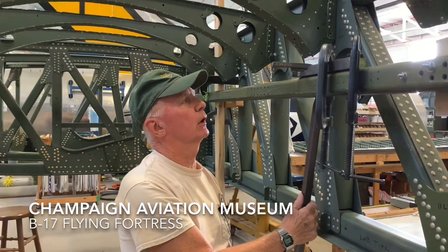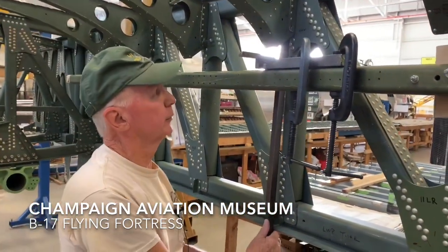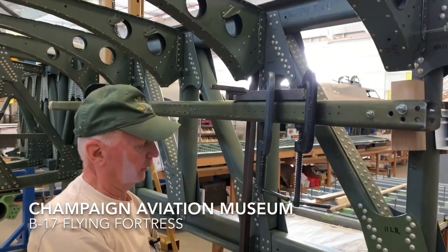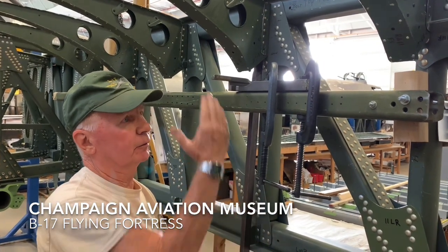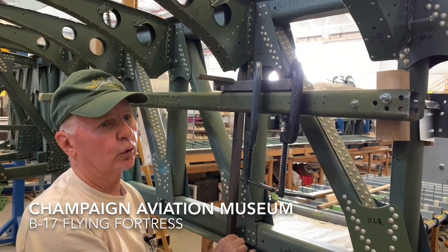Now we can put the bucking bar up inside the place that we're going to rivet. And then when we shoot the rivet from the outside, the person down here can put leverage on the bottom side to actually form the rivet head.